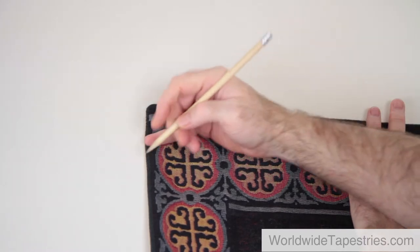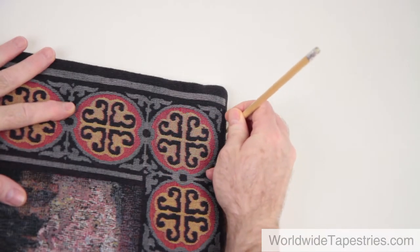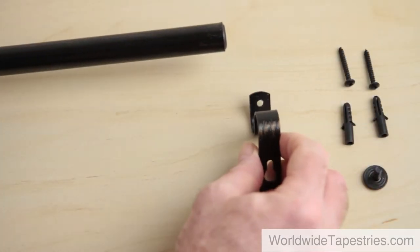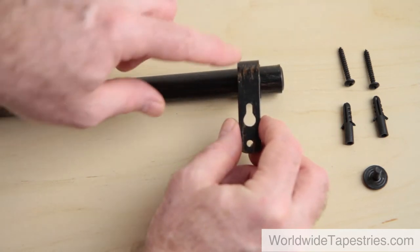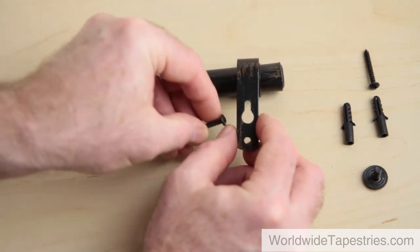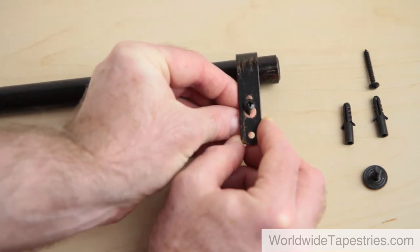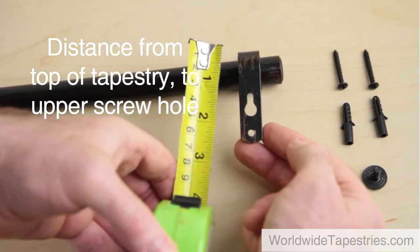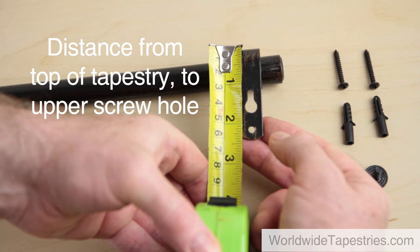Also mark in pencil on the wall each edge of the tapestry near the top. Now you will need two other measurements. Measure the distance from where the top of the tapestry will be when the rod and brackets are in place to the upper screw hole on the bracket and note this down. In this case, the top of the rod and tapestry is at this point and the upper screw hole is here. Remember the screw will be in the narrower part of the keyhole-shaped hole once attached to the wall.